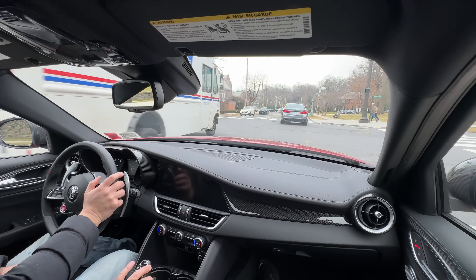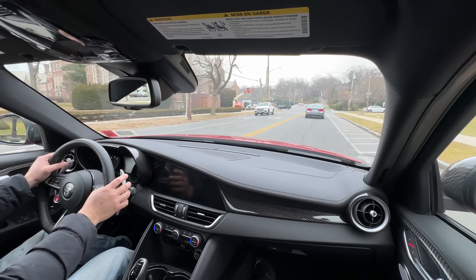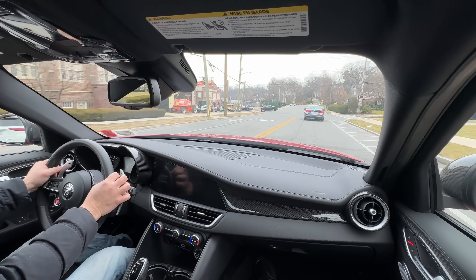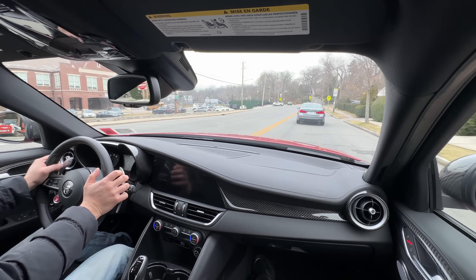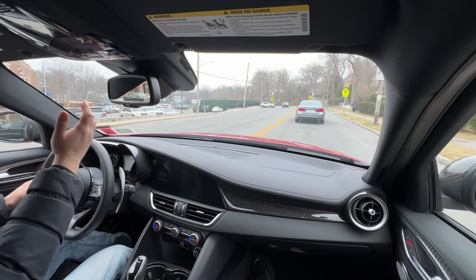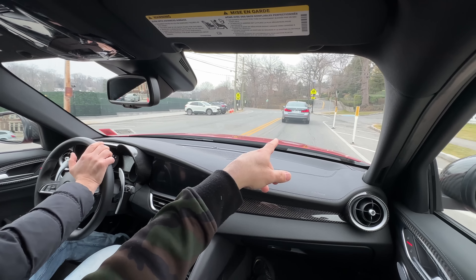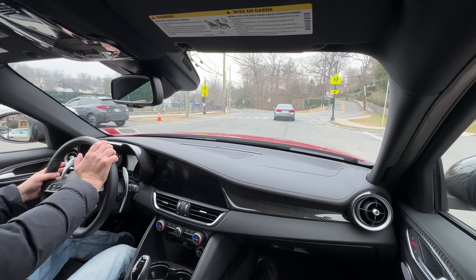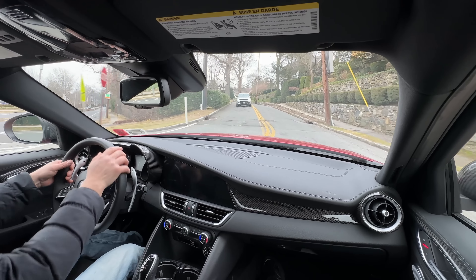Switching to manual paddle shift mode — drop the left paddle to get into first gear, then shift up. The engine is very torquey. We head up a hill and the car feels nimble, pulling strongly through the gears.